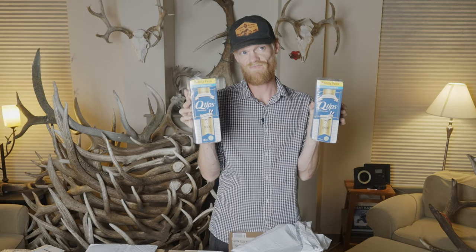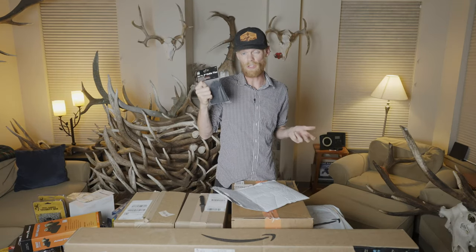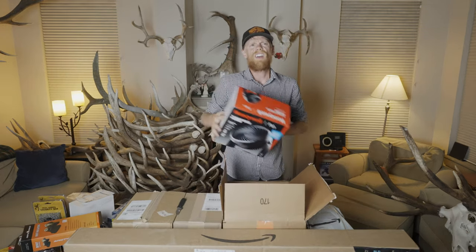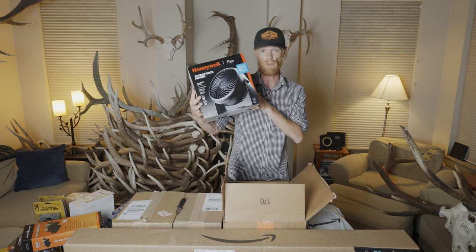Q-tips for my ears. Five-inch zip ties, because you just never know what you might need zip ties for. It's currently 95 degrees in my house, so I also ordered a fan to get the air moving.